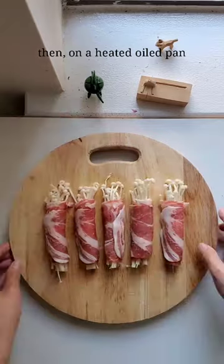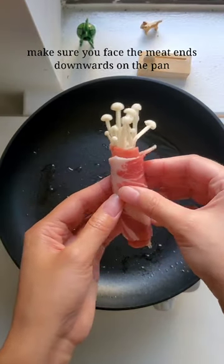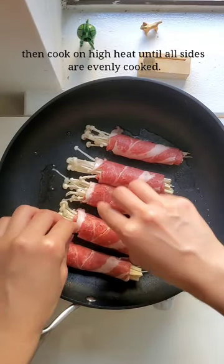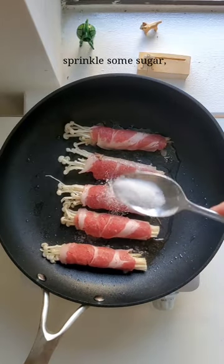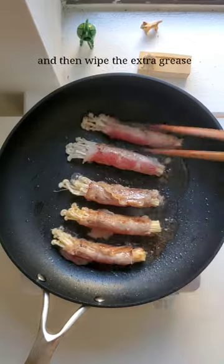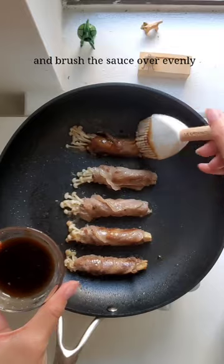Then on a heated oiled pan, make sure you face the meat ends downwards on the pan and cook it on high heat until all sides are evenly cooked. Sprinkle some sugar, then wipe the extra grease and brush the sauce over evenly.